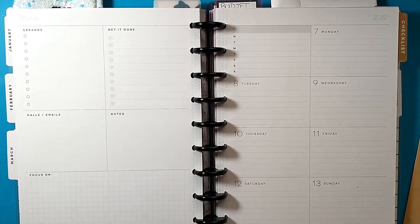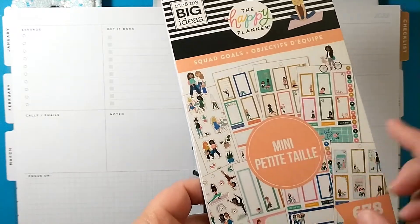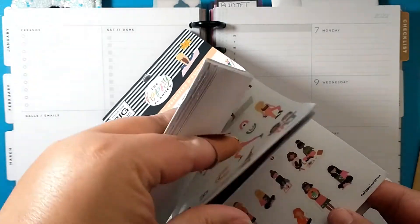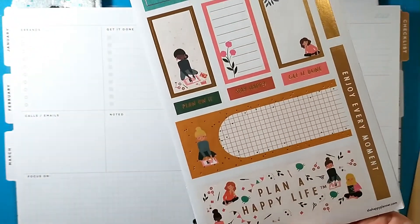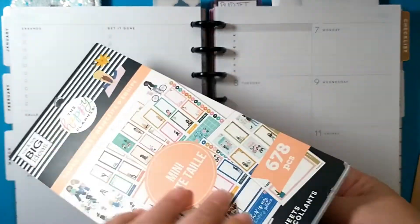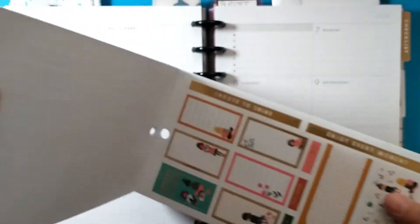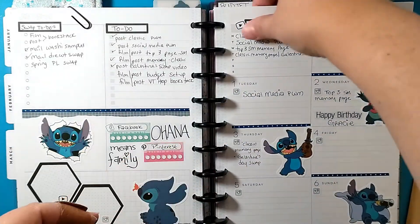Hey crafty friends and planner babes! Today we are planning in my social media planner for the week of March 7th through the 13th. I'm going to use the mini squad goals sticker book, and I think I'm going to use these girls here that all have their planners. Since Tuesday is International Women's Day, I thought it would be really neat to use these fun squad goal girls. Let's go ahead and take the pages off of the disc.